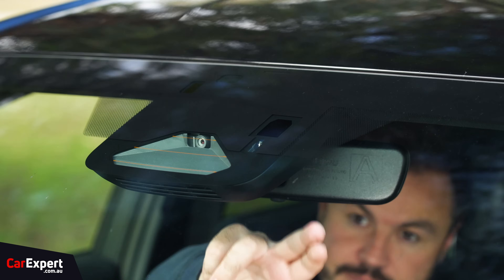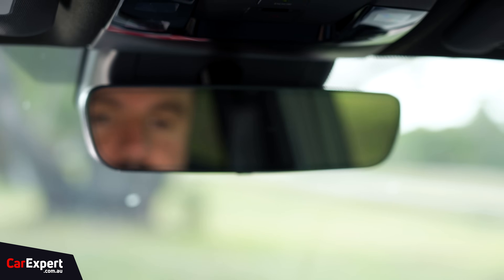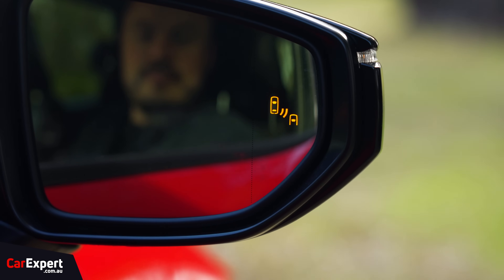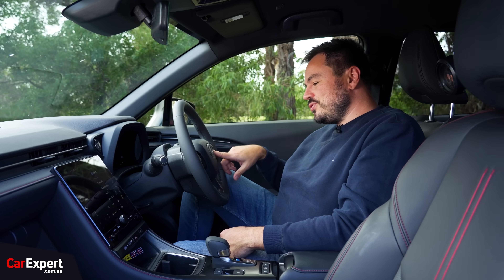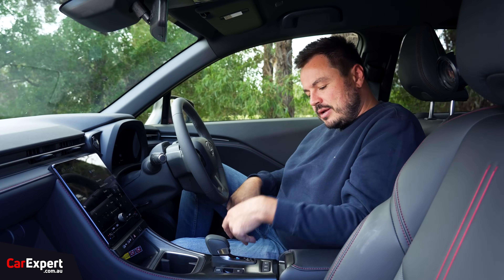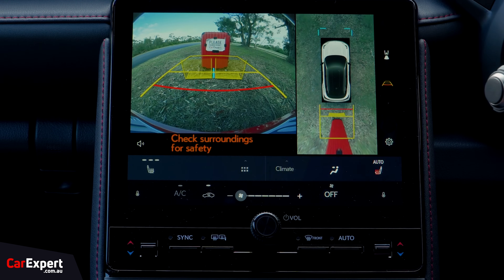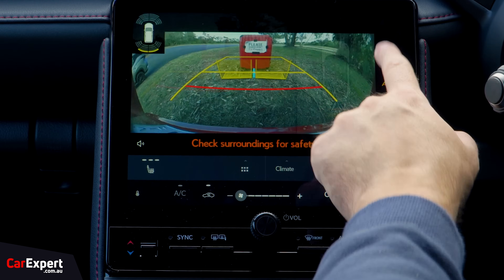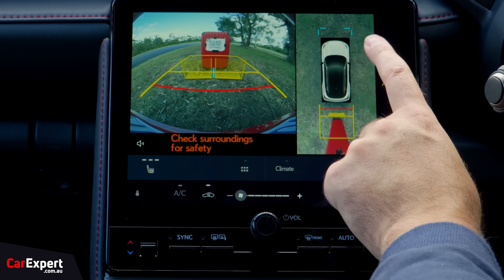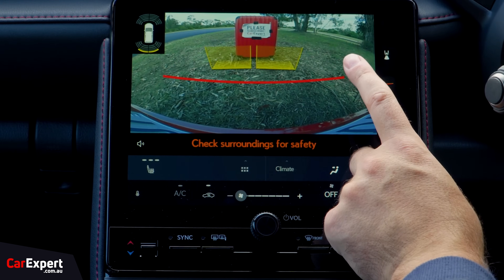Now, safety. You have autonomous emergency braking with pedestrian and cyclist detection. You've got an auto-dimming rear vision mirror, a blind spot monitor built into the wing mirror, front and rear parking sensors, a lane departure warning, a lane keeping assistant with radar cruise control, and a 360 camera. I'll show you what that looks like now — popping it into reverse. The quality is not too bad; you can see clearly what's written on our suitcase there. The 360 view is a bit redundant, but the rear view gives a pretty sharp look. Adjustable lines as well.